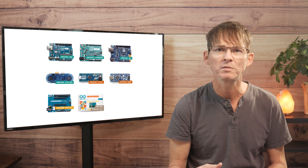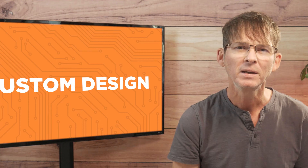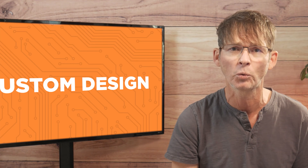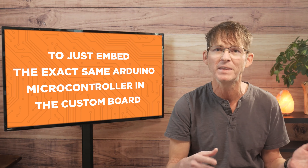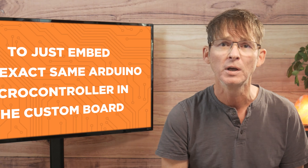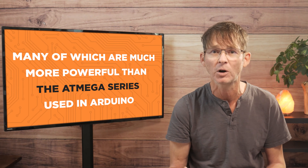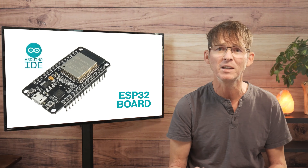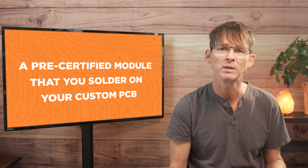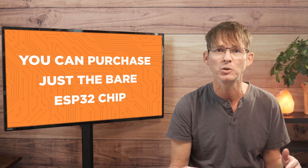Despite the large variety of Arduino boards available, in most cases they can't be used in an embedded design. However, in such cases it's still possible to stay within the Arduino ecosystem while using a customized board. The simplest option is to just embed the exact same Arduino microcontroller into the custom board. But you can also select from other microcontrollers — many of which are more powerful than the ATmega series — while still being able to use the same Arduino IDE. One example is the ESP32, which is available as a development board, as a pre-certified module you can solder onto your custom PCB, or as a bare ESP32 microcontroller chip.